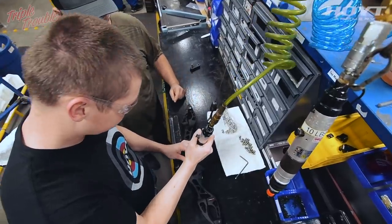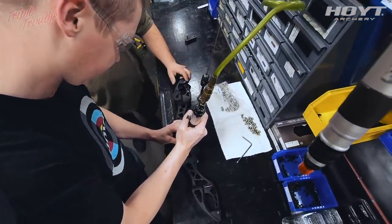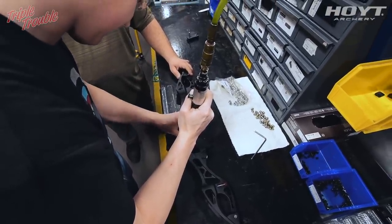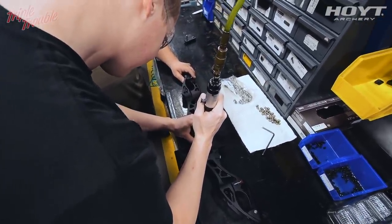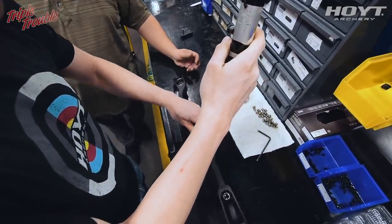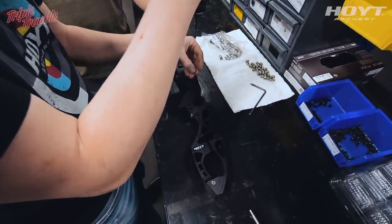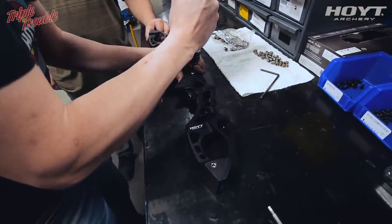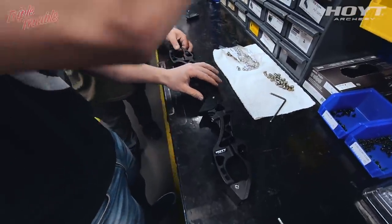Hold on to the handle — make sure it doesn't flip off the table — and start. There it goes. Flip it over. And that's the finished product.